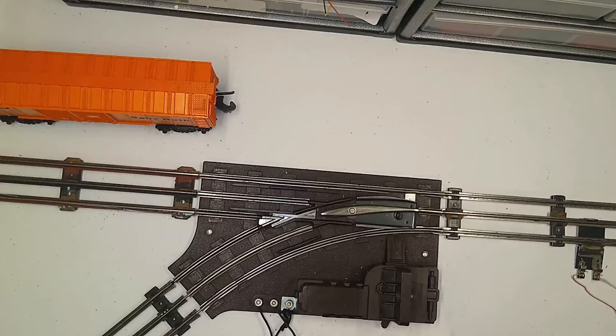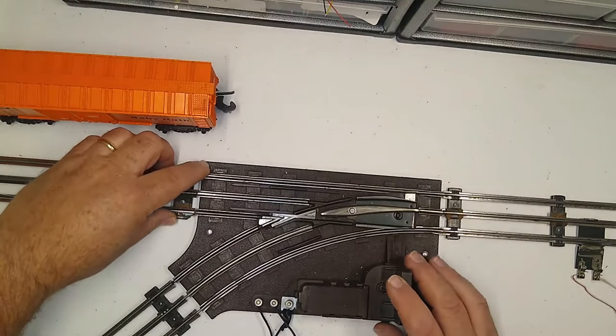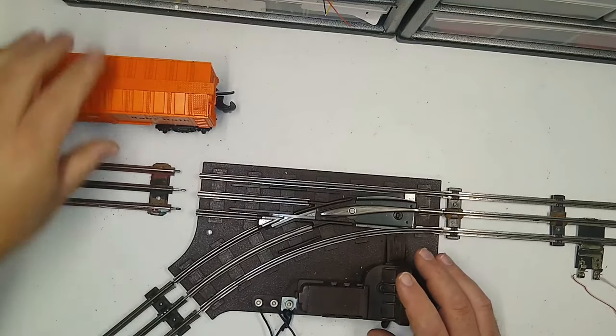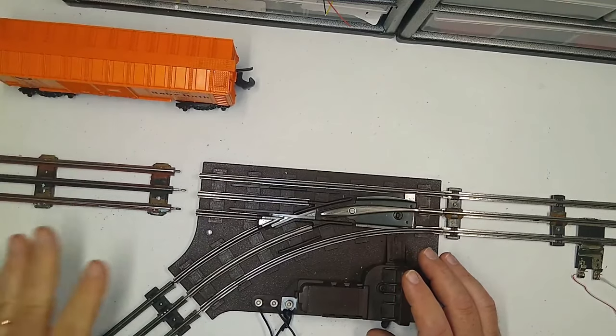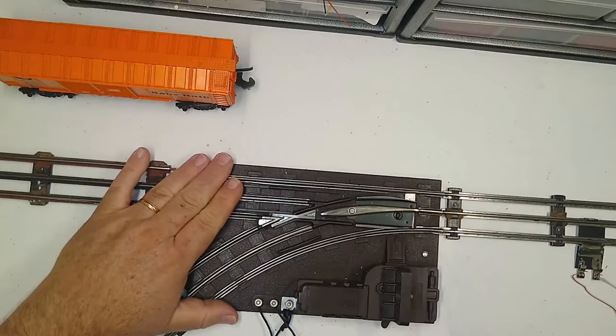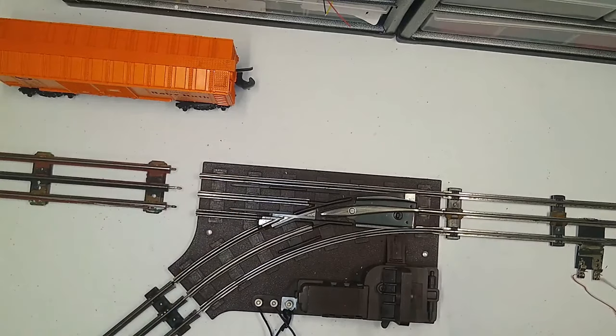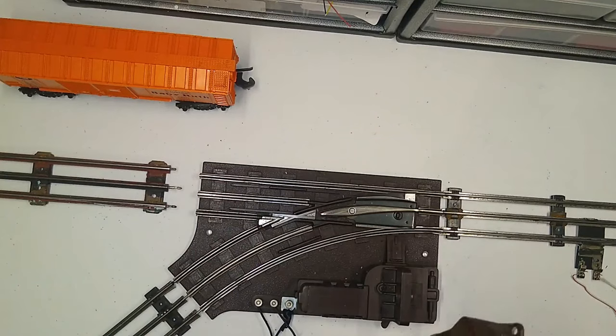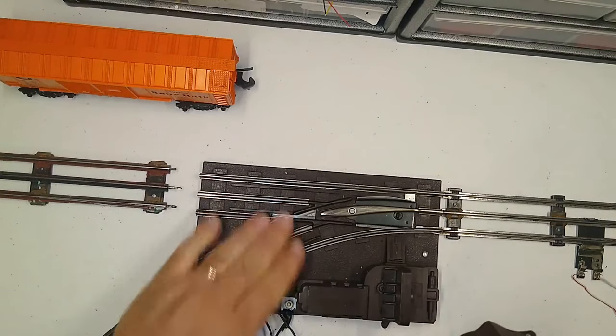The other problem is if I manually switch it, it switches back. Obviously something seems wrong with my switch — or as we specifically say, turnout. Why do I call it a turnout? Because there's a lot of ambiguous terminology in the hobby. A lot of folks call these a switch, but the controller is also a switch. I could say I want to switch the switch that switches the switch that switches the track, so calling it a turnout is more specific.